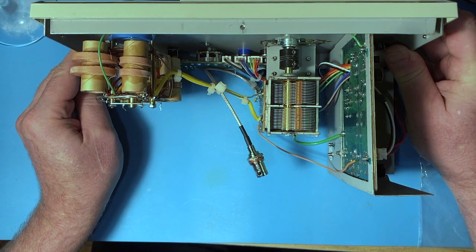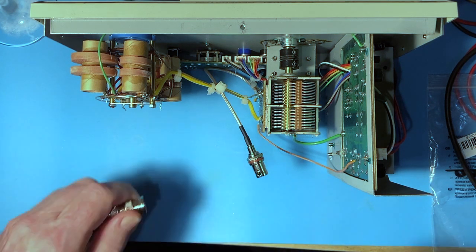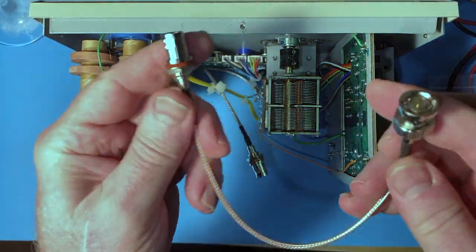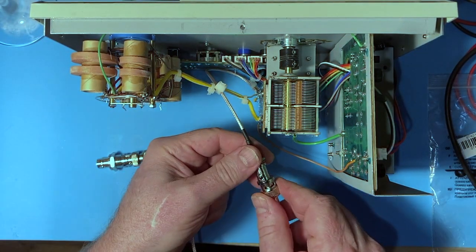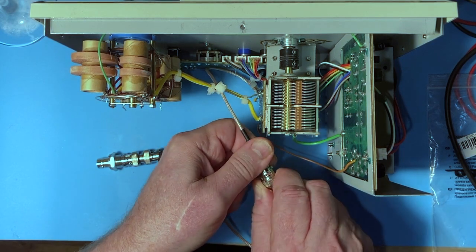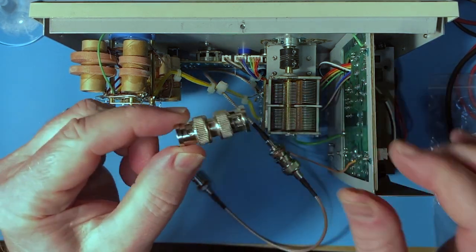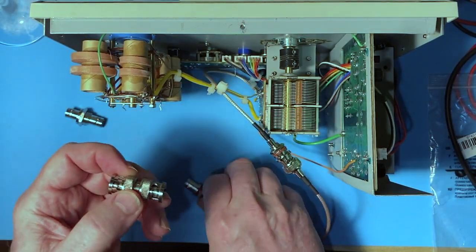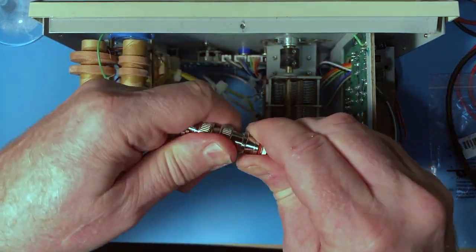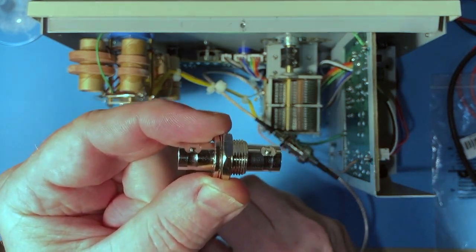I hate soldering these BNC things, so I got a bunch of these little patch cords. I want to make this pretty long, so here's a male-to-female patch cord so we can attach it and make it longer. And then I have a bunch of these sex reversers — female-to-female adapters. I'll put one of those on here, and then this will be the panel jack which takes a D-hole — I've got to figure out how to make that happen.